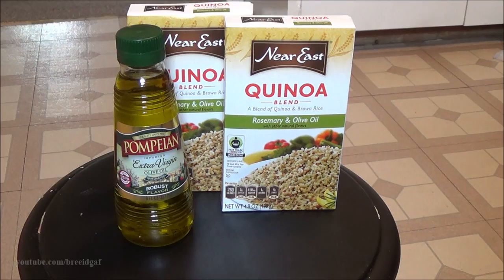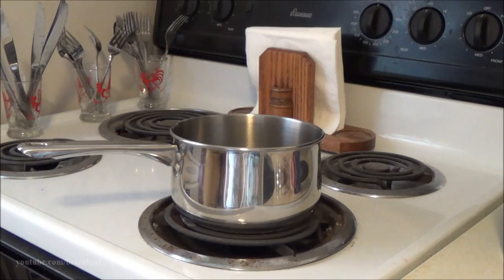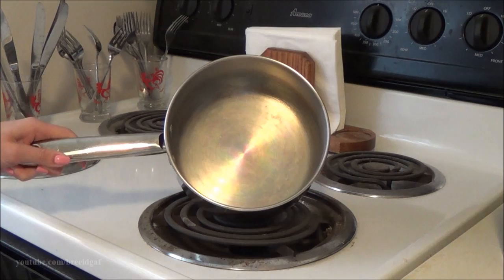You can use regular olive oil, but today I'm going to be using extra virgin olive oil. You will also need a one-cup measuring cup, a one-teaspoon measuring spoon, some water, and a medium-sized pan. I'm using this one right here — it's not too small, not too big, so it's perfect.